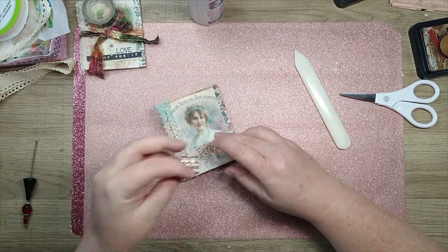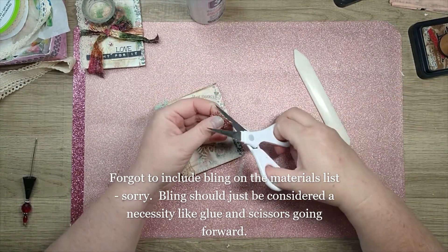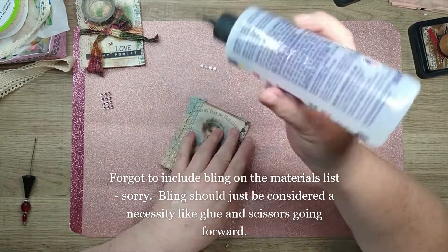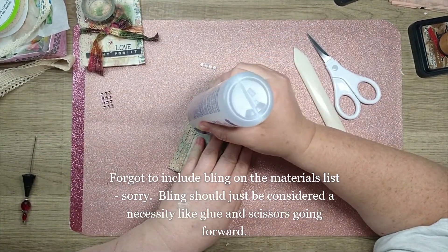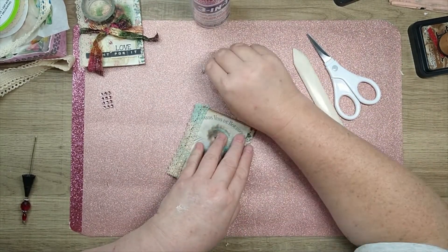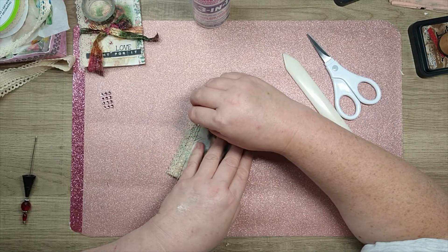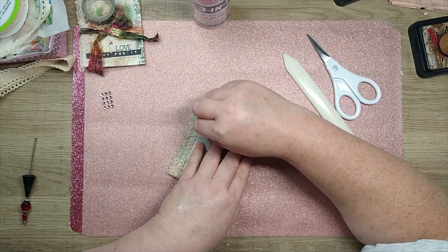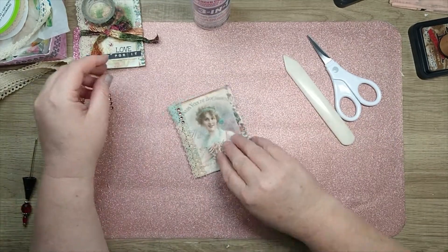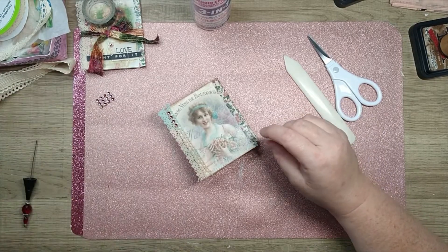Now you want to take and put your bling on. I'm starting to go sparing with this - it's getting very low. So I'm just going to put a little tiny bit of glue right there and work that onto it carefully - it likes to go a little wonky. And it's on. Isn't it turning out so pretty, guys? Oh yes, I love this.